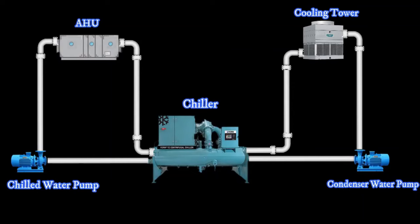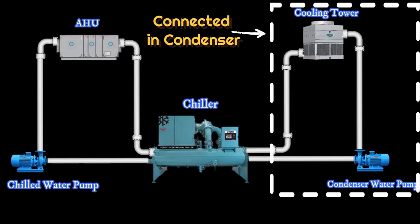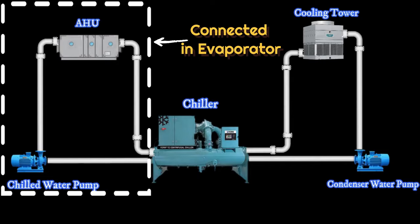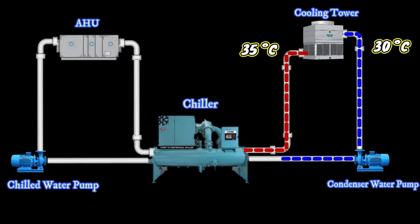Now, let's see its basic work. The cooling tower and the condenser water pump are connected to the condenser of the chiller. The temperature of the water entering the cooling tower is 35 degrees Celsius. The cooling tower lowers the temperature of the water, leaving the cooling tower at 30 degrees Celsius. This cycle continues.